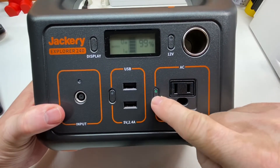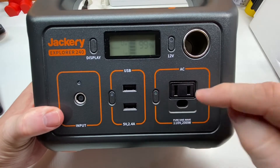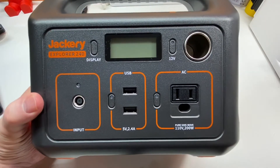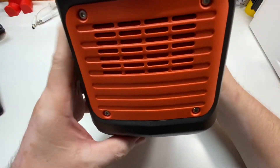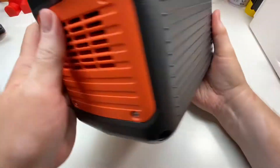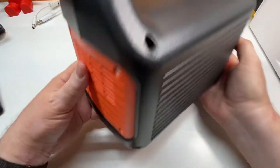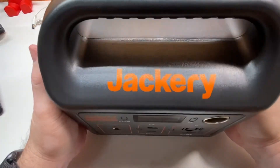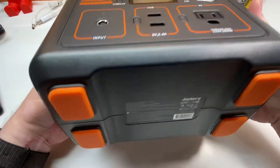Those USB ports are 5-volt, 2.4-amp chargers, so they'll charge things pretty quickly. That's basically how this little setup works — it's a portable power supply great for camping. There are vents on both sides, and there's a fan inside that will kick in if you start pulling significant power from it. The top says Jackery across it.